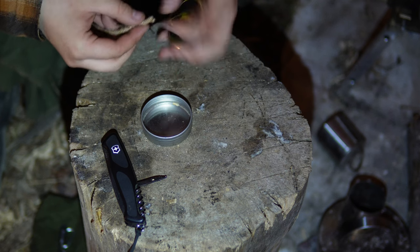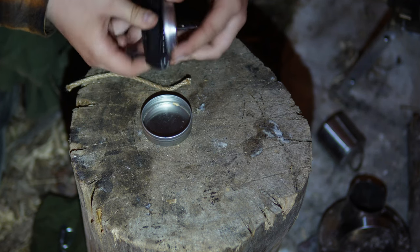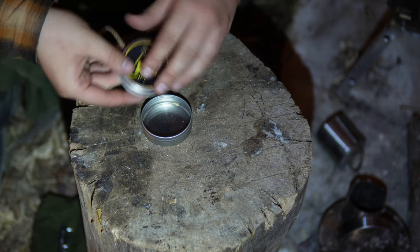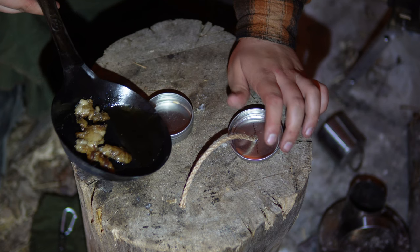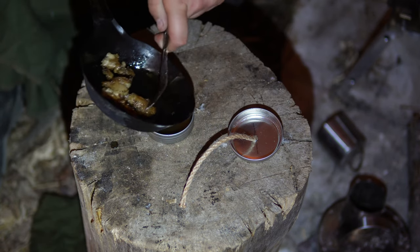Using the awl, I'll make sure the hole is wide enough to fit our wick through — just a little bit bigger. Something that'll help get the fat out is to press down on the meat. What's left over is called cracklins, and we'll talk about that in a second. We're going to pour this rendered fat down into the tin.